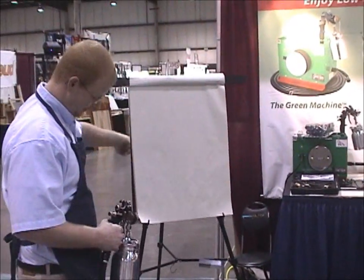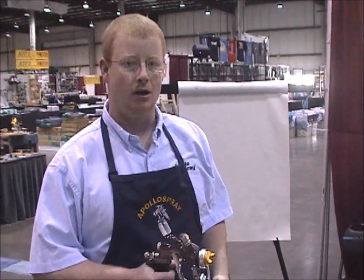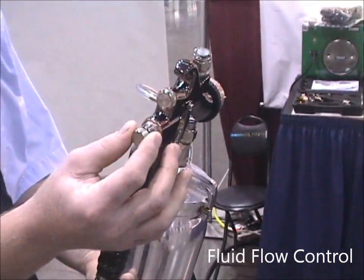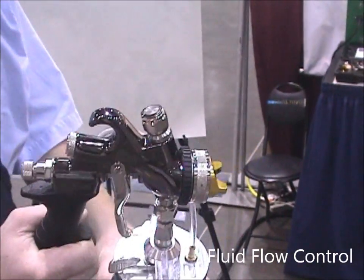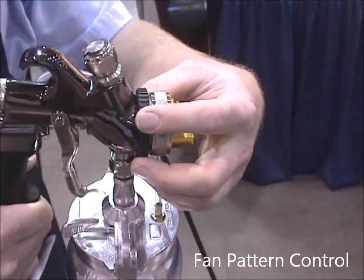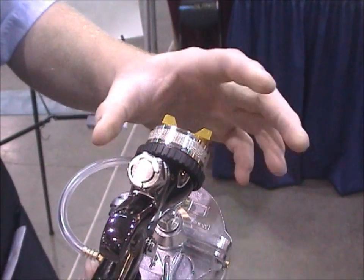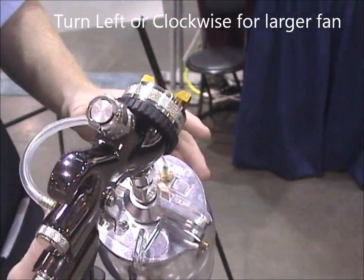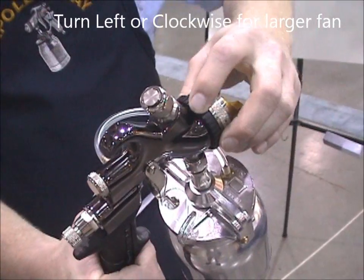First, let's talk about a couple of key features on the gun itself. Number one, on the back side of the gun there's a thumb screw which is going to allow you to increase and decrease the amount of flow through the gun to add additional material while you spray. On the head of the housing, another key feature is a fan control. When rotated all the way to the left, it gives you a fan pattern — great for spraying a door, kitchen cabinets, or a face frame.